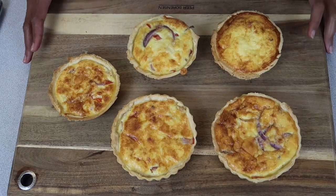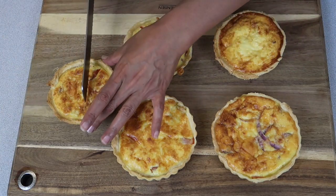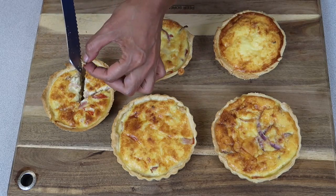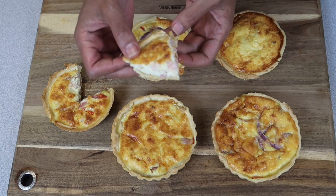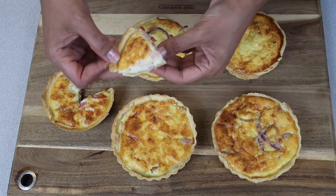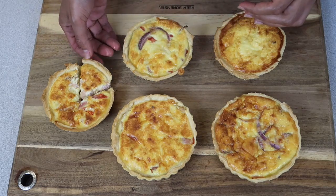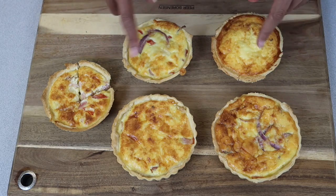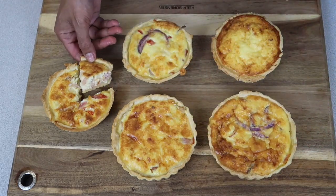There we have it — that's my quick, easy, simple quiches. Let me just cut one to show you what it looks like. Still pretty hot, I literally just took them out. We're going to have these for lunch and I'll put the rest in the fridge for tomorrow. Out of that mixture I got five quiches. I hope you give them a try — it's something quick and easy you can make for lunch or dinner.